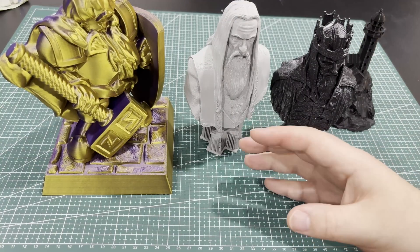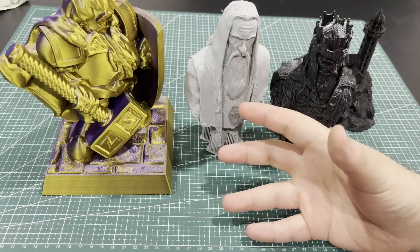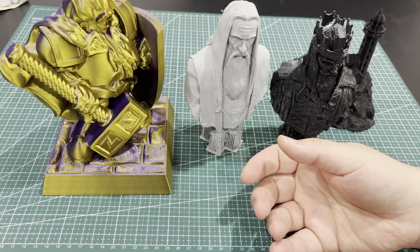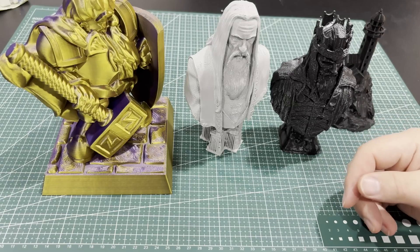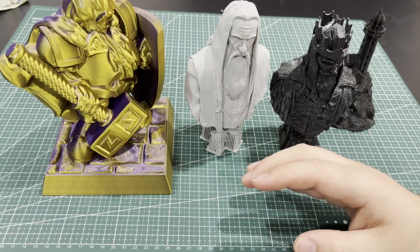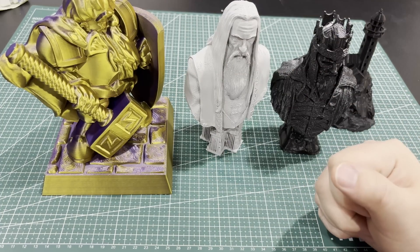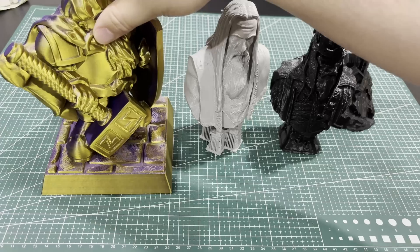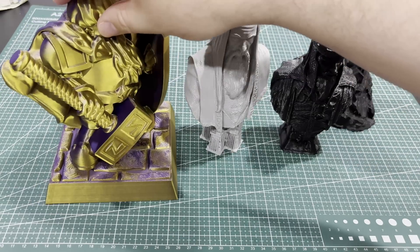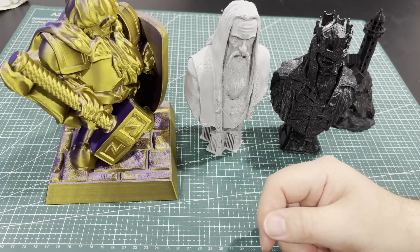This is the FLSUN T1 Pro — it's pretty fast. Retail price is around $599, though I've seen it down to $549, so sales come and go. It's a reasonable amount for hobbyists, and great if you need to rapidly prototype stuff, especially on larger volume prints. I would definitely use this for that. It can do up to 1,000 millimeters per second on acceleration.